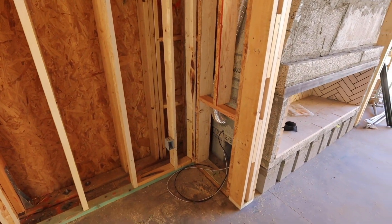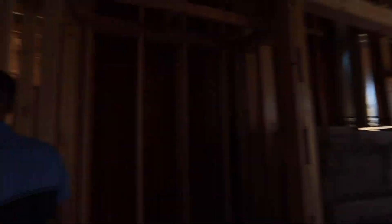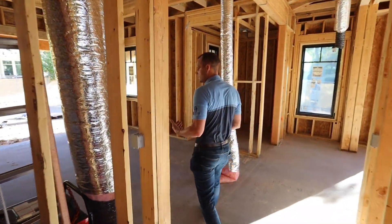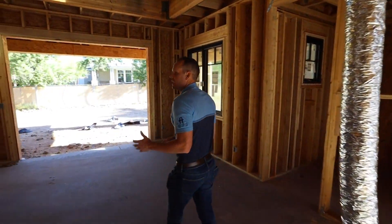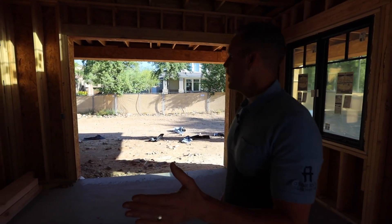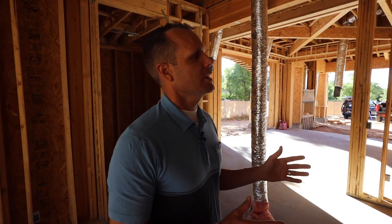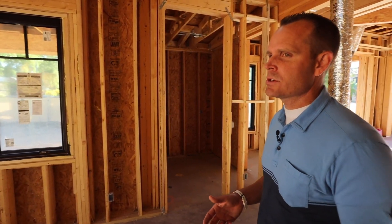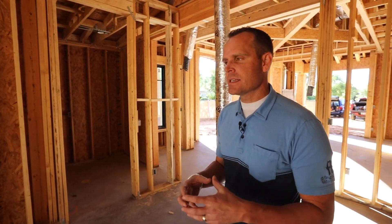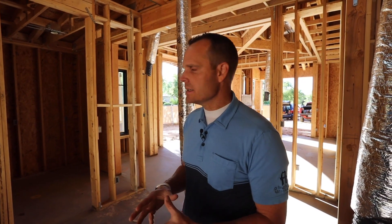One thing we're doing is we're going to be laying out the can lights. The most important thing with electrical that will save you time and money is understanding outlet locations. As we box the house, we'll have the electrician come through in one day and box the house for us. Then we'll identify all the can lights — in these homes we could have 200 can lights: four-inch cans, six-inch cans, accent lighting, picture lights, sconces.